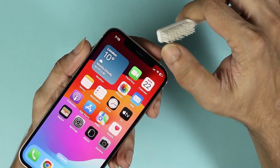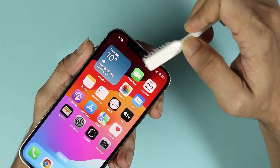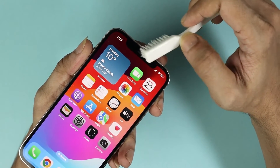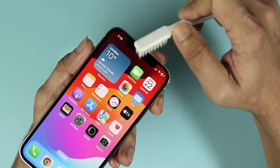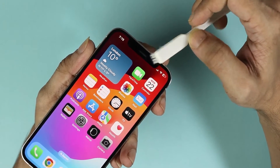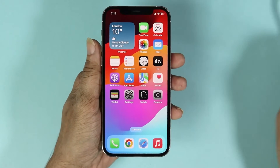Then try to clean the ear speaker. I've seen a lot of iPhones with a lot of gunk in the ear speaker, and once it's been cleaned the speaker worked really well again. So try this method and see if it fixes your problem.